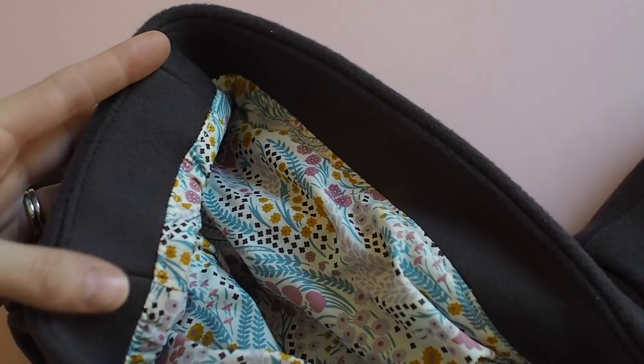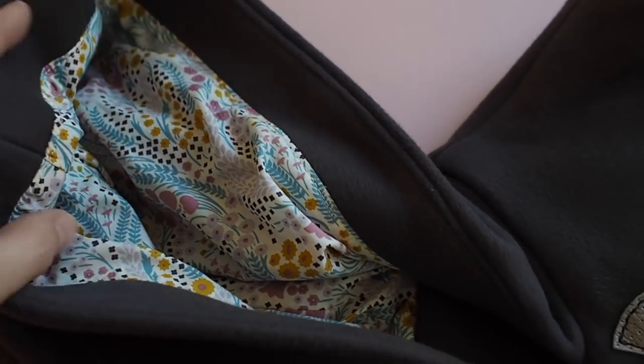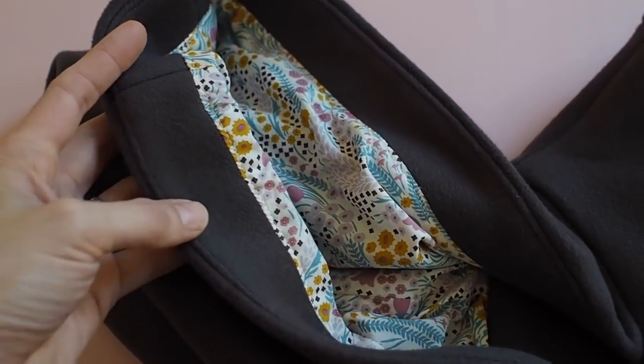The next thing I wanted to talk about is the hood. I'm not entirely sure if I missed something in the instructions, but the hood has a facing, and when you cut out the hood lining it just tells you to use the same pattern pieces as the main fabric — so your hood lining ends up too big. I had to cut a strip off my lining fabric for the hood so it wasn't too big. Just watch out for that and adjust the lining pattern pieces to be smaller to accommodate the facing.